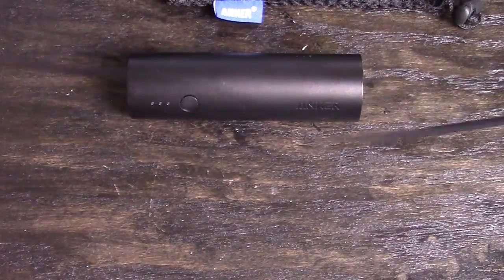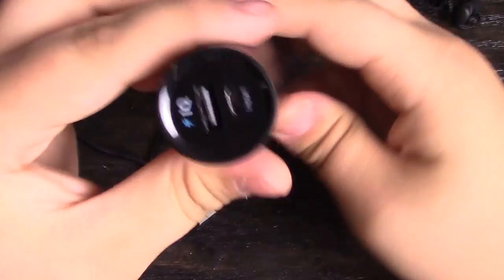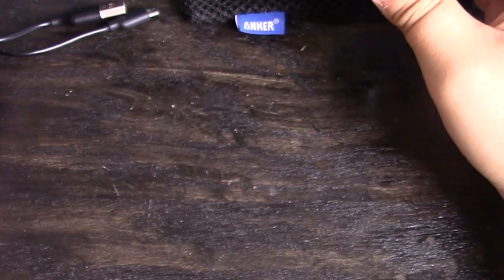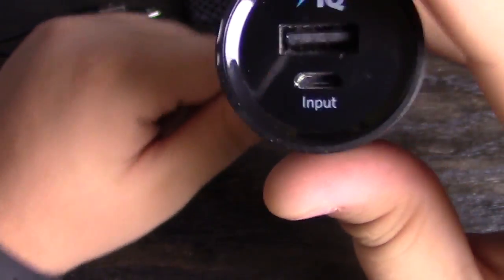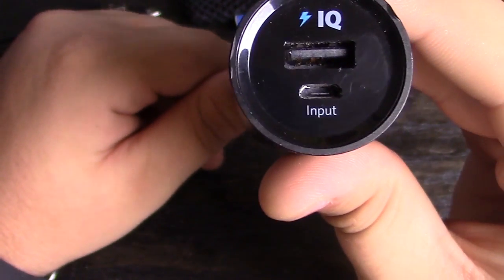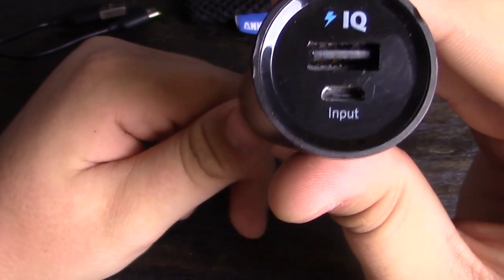The charger is about two feet long and comes with a micro USB connection, so if you have an iPhone you're going to need to get an iPhone cable separately. It has one USB port and one input, and it supports Power IQ, which means it will charge your phone at 2.1 amps.